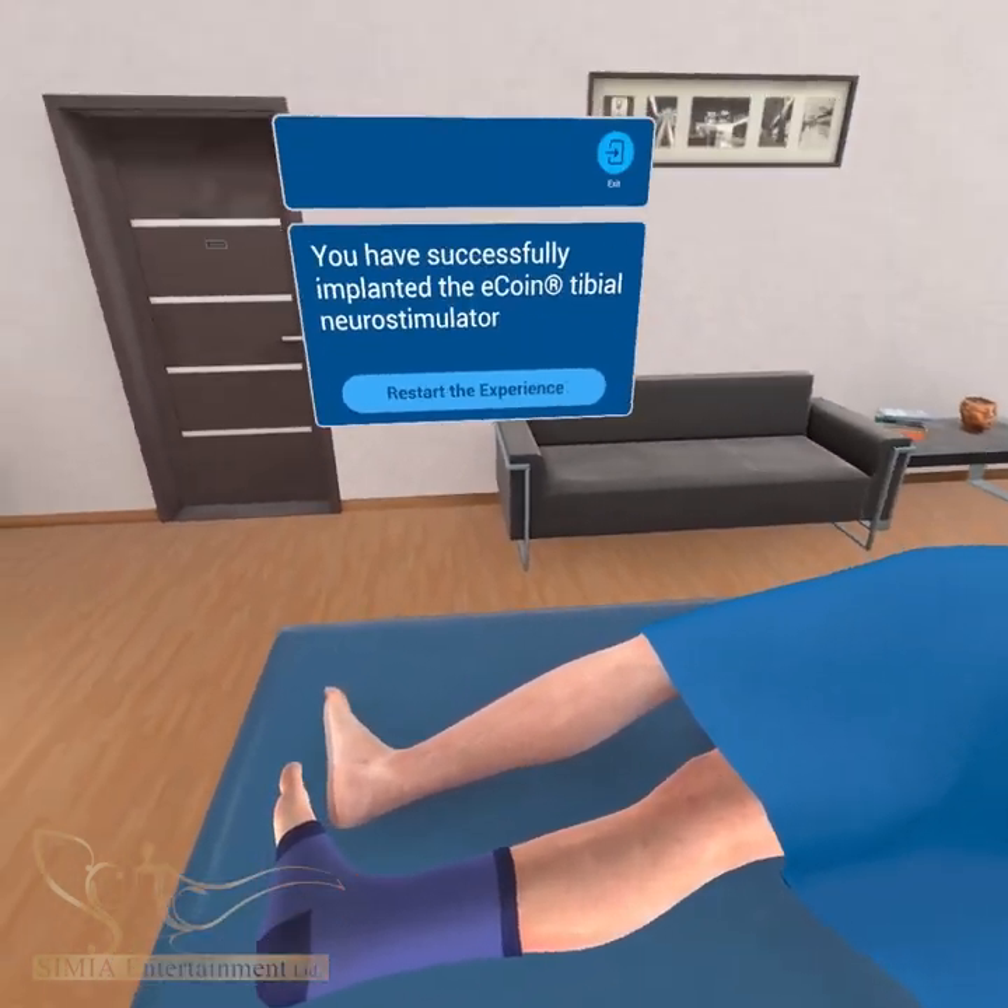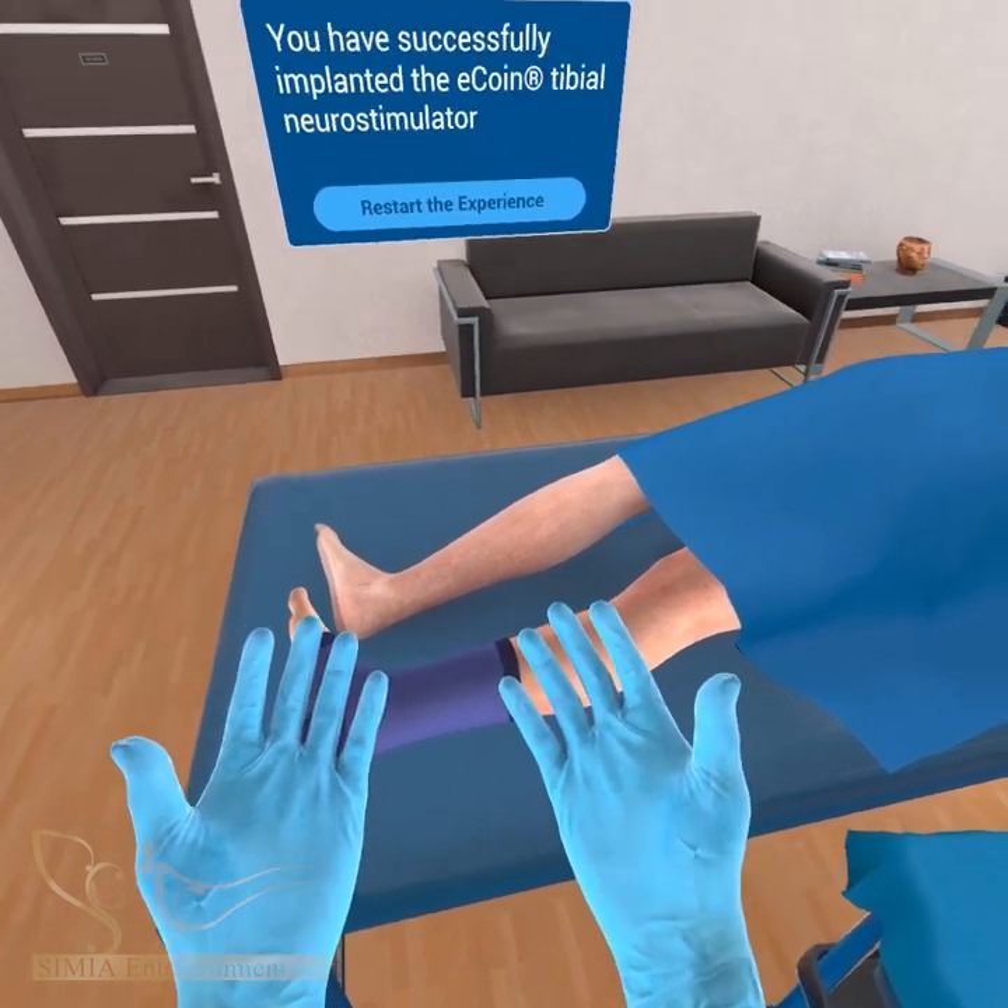Congratulations! You have successfully implanted the ECOIN tibial stimulator.